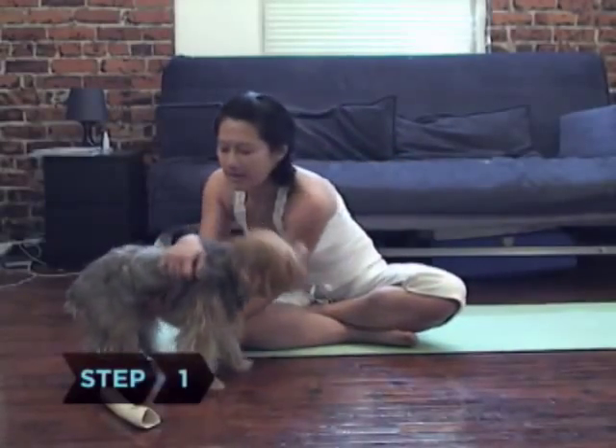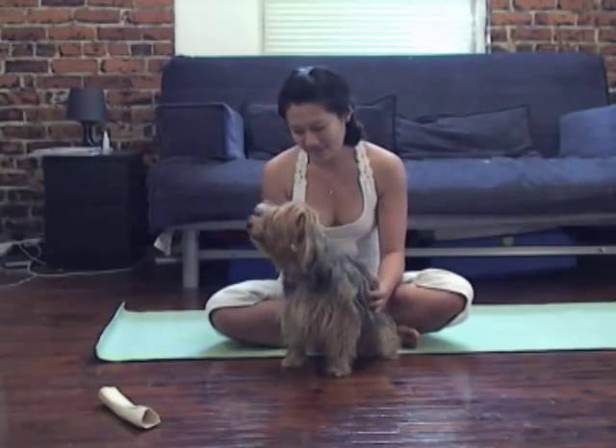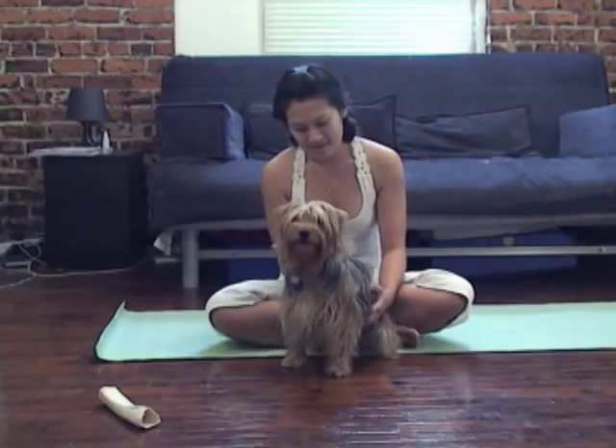Step 1. Understand that while doga is a form of exercise, it is not a performance sport. It is less important to work up a sweat than to relax and appreciate the bonding time with your canine companion.